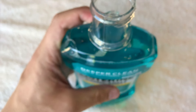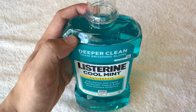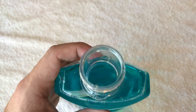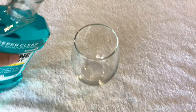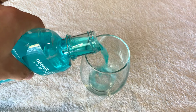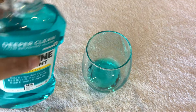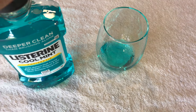The smell is something you'd imagine when chewing a minty piece of gum. The consistency is just like water — it's not thick at all.